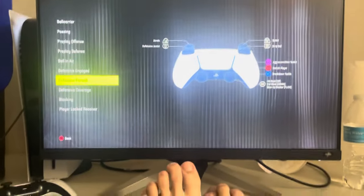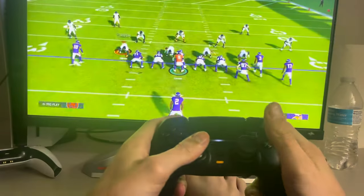What's up guys, it's your boy, and in today's video I'm going to show you how to strip the ball in Madden 24. You want to click the R1 button right here, so we'll see if we can do it.